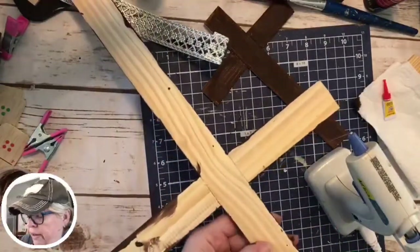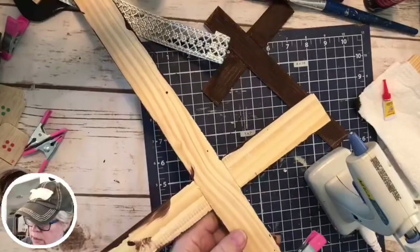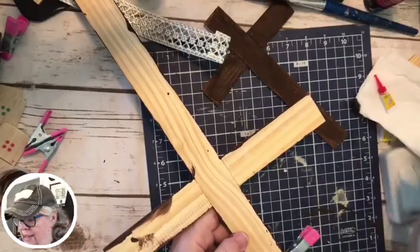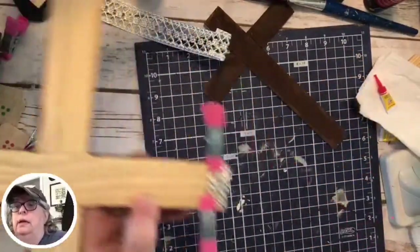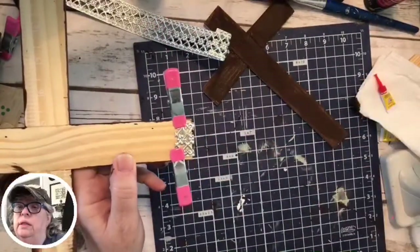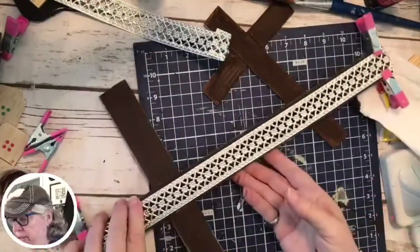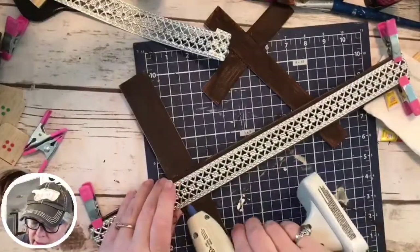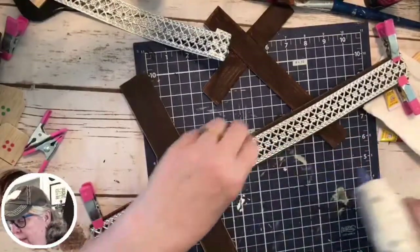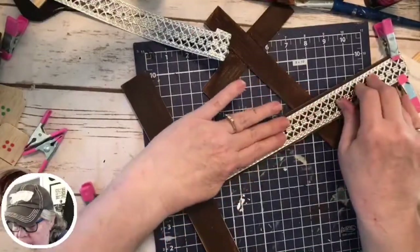I'm eyeballing it to see that it's kind of centered. Put a little more on there because I can. I'll also be able to run a little something through there when I'm done to hang it with. If you have not commented, let me know you're here so I can say hey. Anytime you comment or like my page, it helps us who are trying to make it in the crafting world.